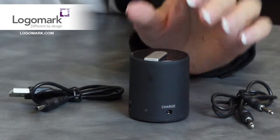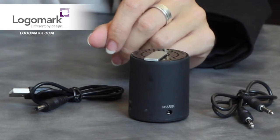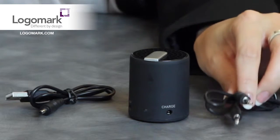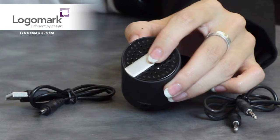The rechargeable lithium-ion battery will fully charge in an hour and deliver two hours of wireless play. Play music directly with the supplied USB or the 3.5 millimeter cables, and the decoration on this piece is going to be printed up to three colors right on the top.